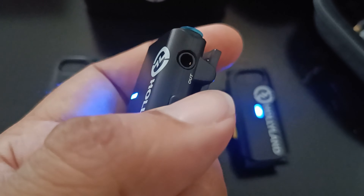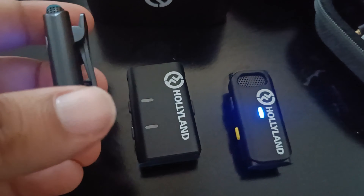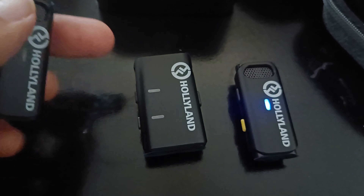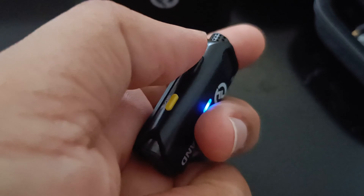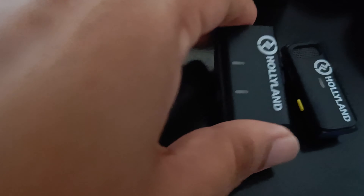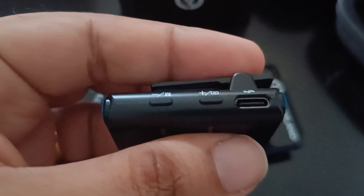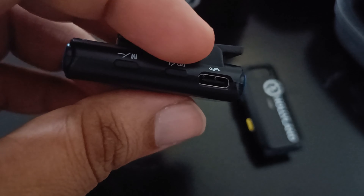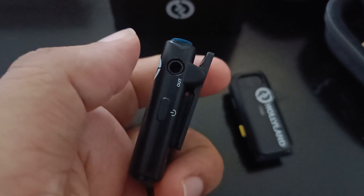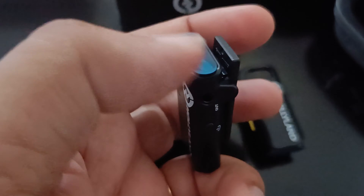Then we've got a power switch to put these things off. Press and hold to turn them off so they don't drain out by keeping on. The USB-C port is for charging. This cable will go to your camera using the TRS to TRS cable.